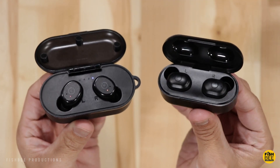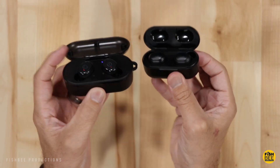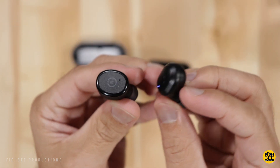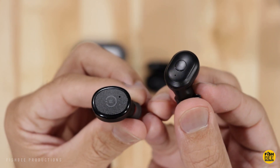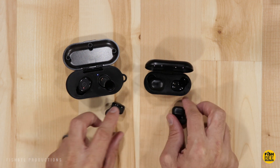After testing these two earbuds this week, both actually sound pretty good and you can't really go wrong with either one. One downside of the Mixtor is the problem connecting just the right earbud by itself — I wasn't able to use it that way during testing, while the Tozo didn't have that problem. When it comes to sound, both have pretty good bass, but I prefer the Tozo's overall sound since it has better highs and more detail in music and games.